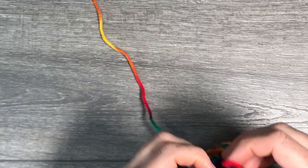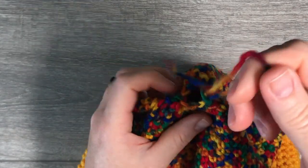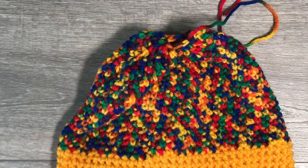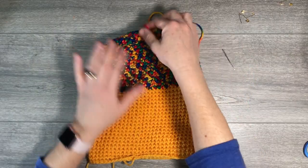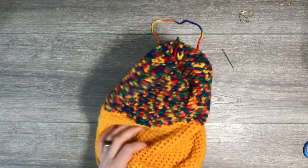Leave a generous amount of yarn, pull through, and you are finished crocheting. Now we need to close the hole at the top, which is easily done with a needle. We'll weave in the ends and then your hat is done. To weave in the top end, do it from the wrong side — pull the wrong side towards you, find the string, and grab a needle with a dual point.